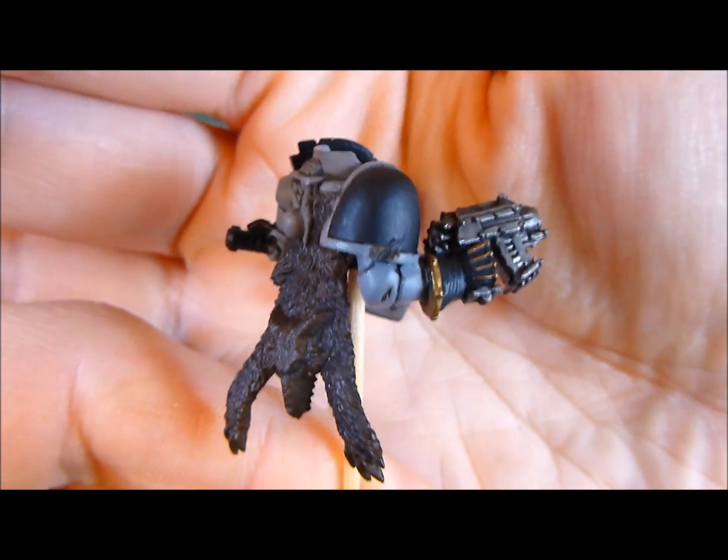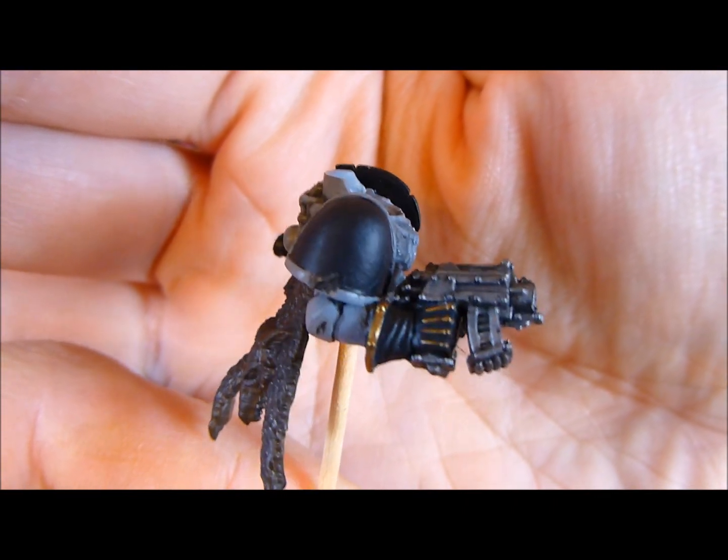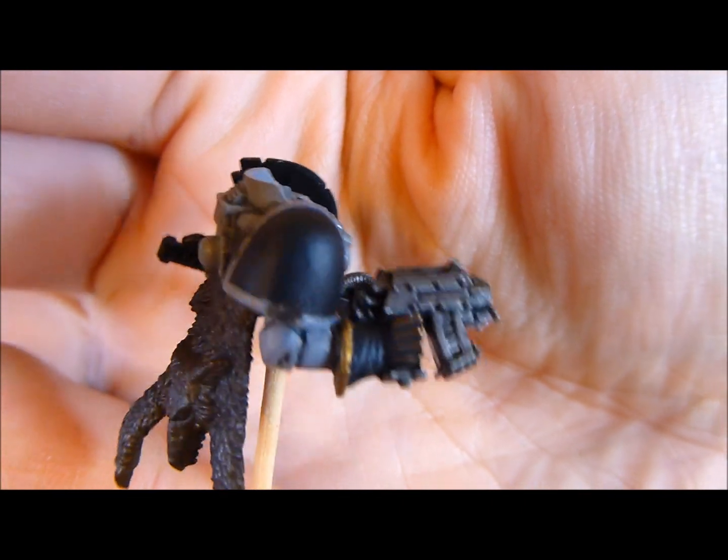That section there is black, as their traditional colours are going to be. I'm hoping to do a little bit of freehand work on that as well — a bit of a symbol. That's his Black Legion glove that he's got on there.